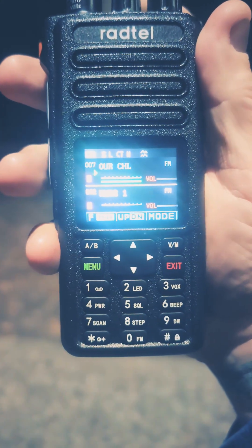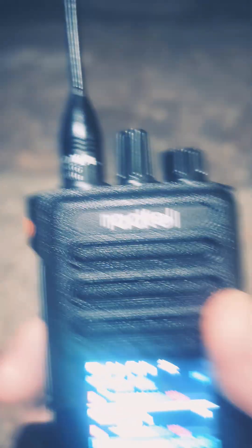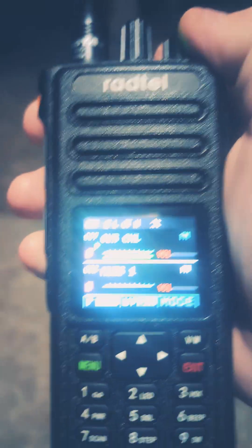Radtel RT730, low power. Testing, testing, one, two, three. Man, I love this radio. This is my go-to for emergency comms, camping, anything. It's not the most rugged but it's decent. Testing, testing, one, two, three. This thing always comes through for me.